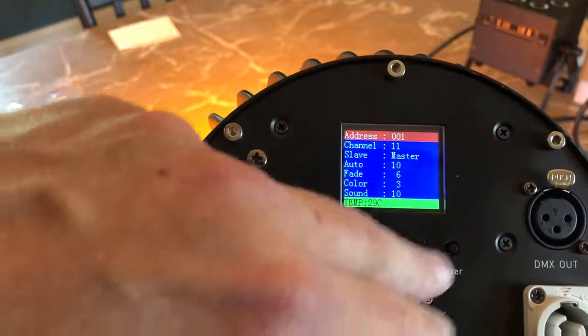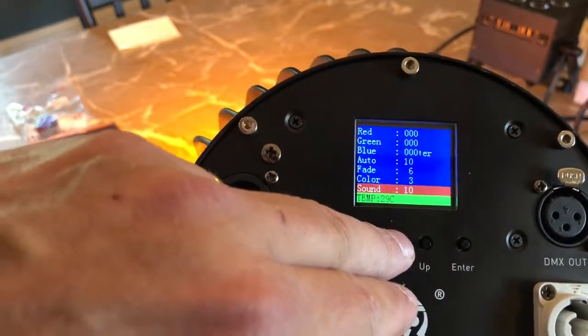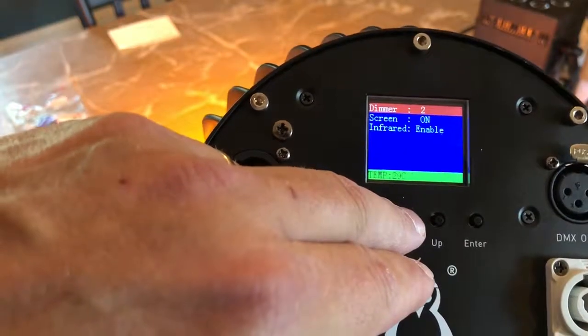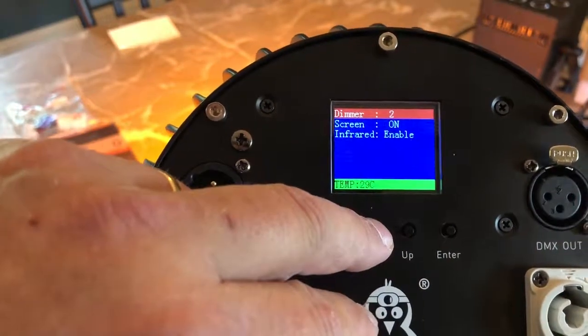Let's page down. You have master/slave, your auto functions — fade, color, sound. Red, green, blue, amber, white, UV, and strobe. Of course, dimmer — you can change one of four variable dimmers. Theatrical, and so on and so forth.